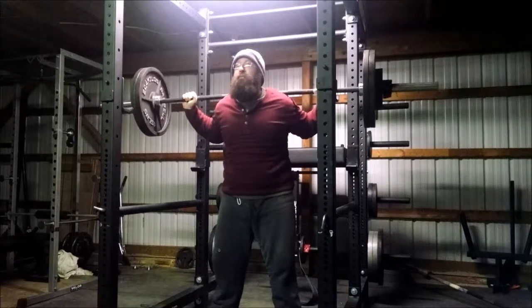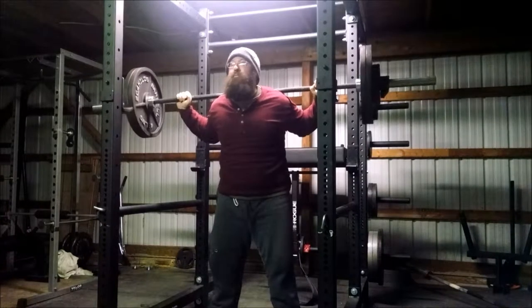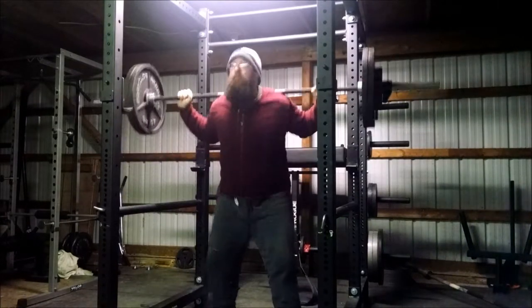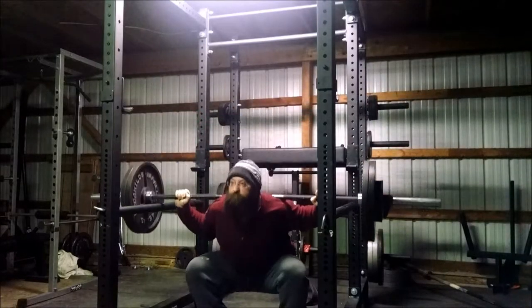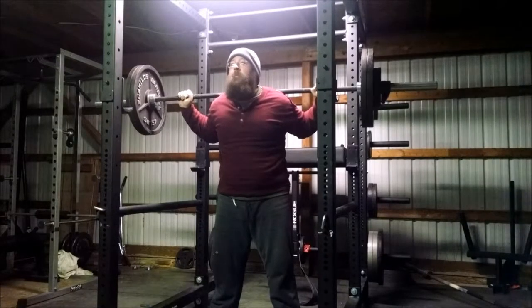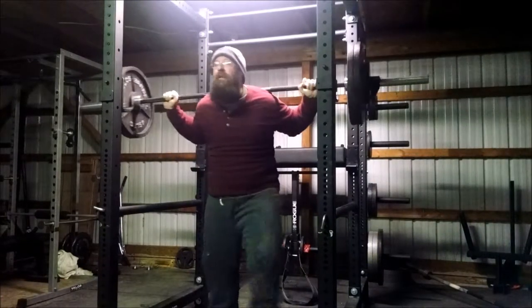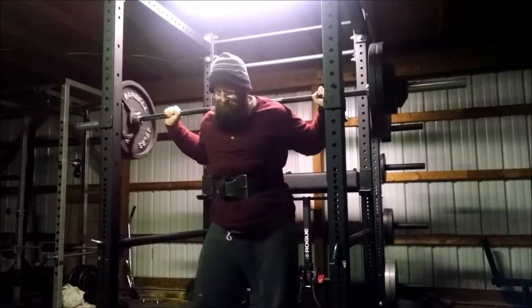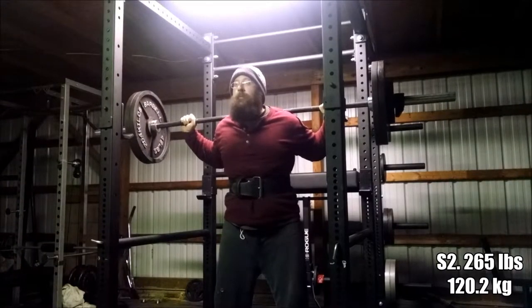Glenn is jumping 20 pounds from last week, doing five by five with 265 pounds, and he is just rocking the squats. This is the best his form has looked - I've mentioned that a couple of times now but I just can't get over how quickly he's coming back on the squat. On this first set he decided to go no belt, use his core, ignore the discomfort from his scar, and he did it - nice five easy reps, no problems.